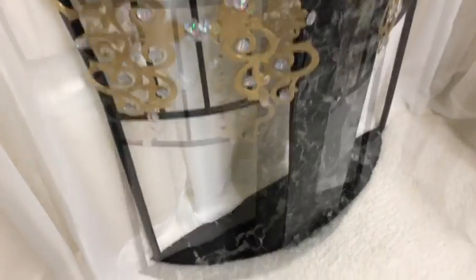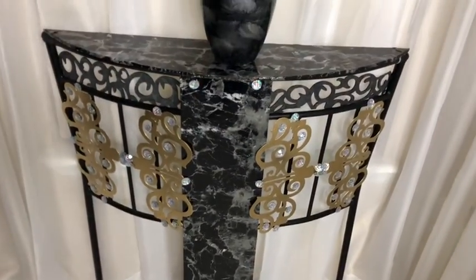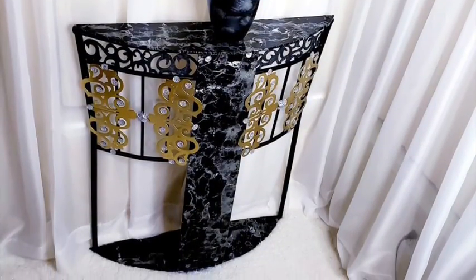I forgot to mention that I added something at the bottom, using the same measurements I used for the top. This table is perfect for small corners in the home.